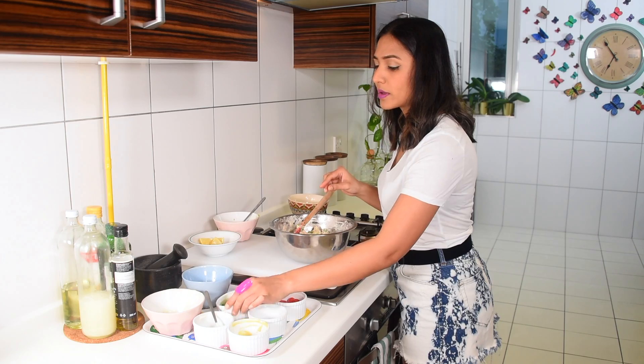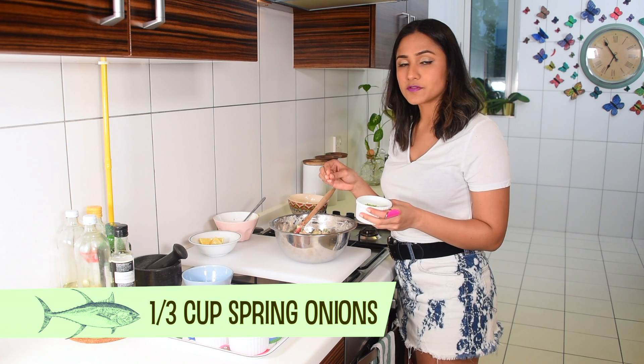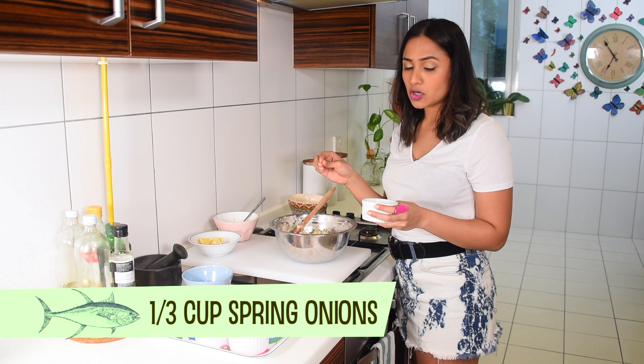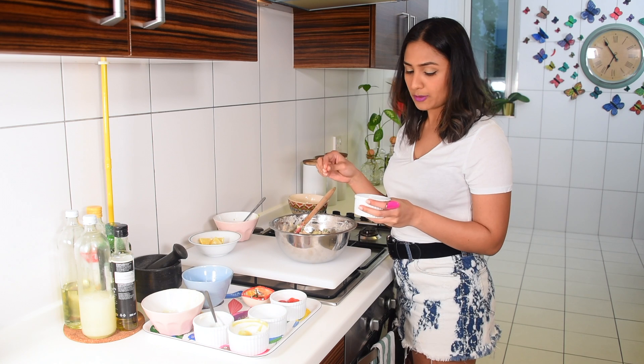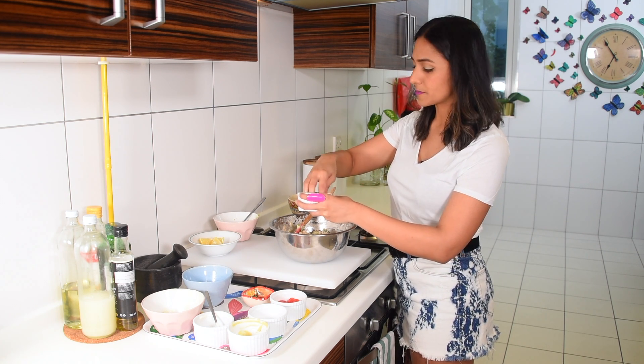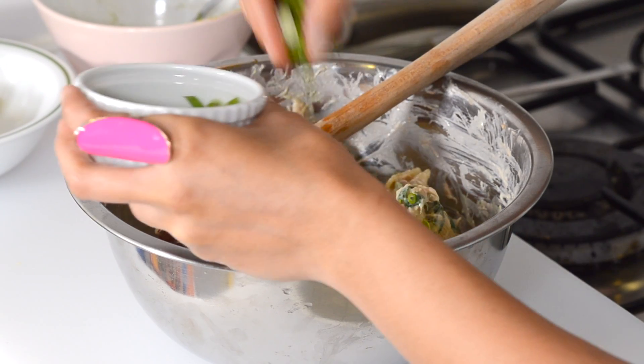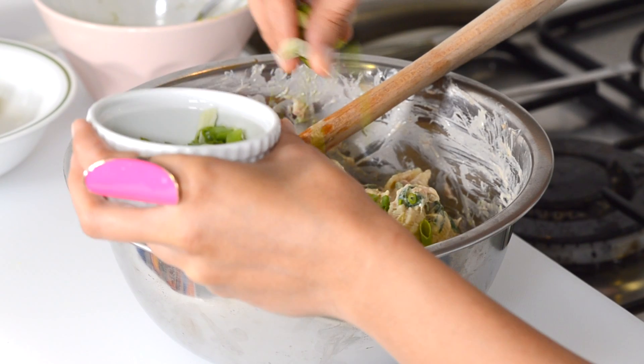Now I have one third cup of spring onions. You can use Spanish red onions if you want, just a little bit — but you won't be able to kiss anyone after that! I'm just going to add half the spring onions in and reserve some for presentation later.